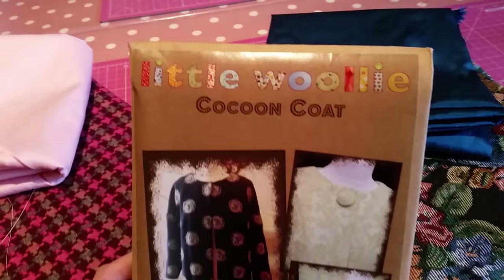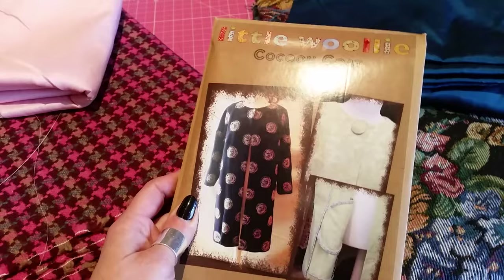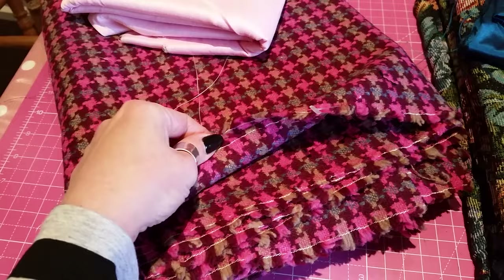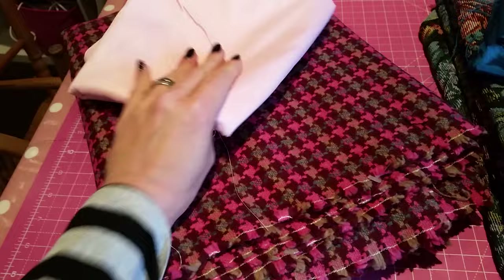Last but not least, I picked up this pattern at the spring Knitting and Stitch Show at Olympia by a company called Little Woolly. The coat looked really lovely made up on the stand. We've got permission to teach this pattern and if it goes well I'll put it on as a class in the autumn. I treated myself — this is a beautiful wool at £24 a metre, so two metres makes a £50 coat. It's going to be lined with this satin, which was only £3.50 a metre but really nice quality.